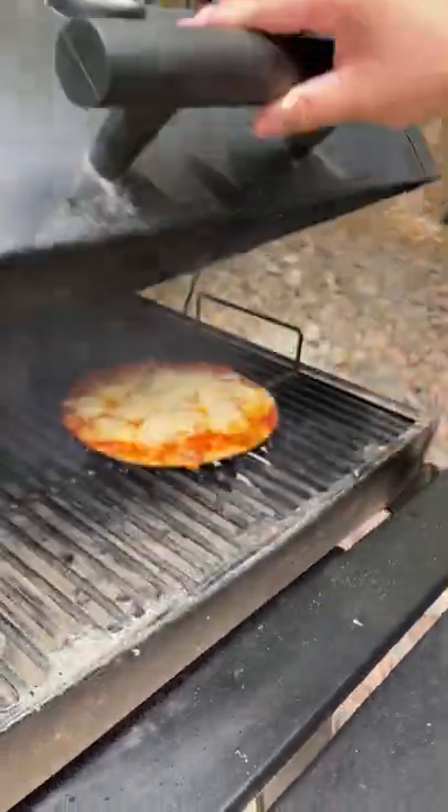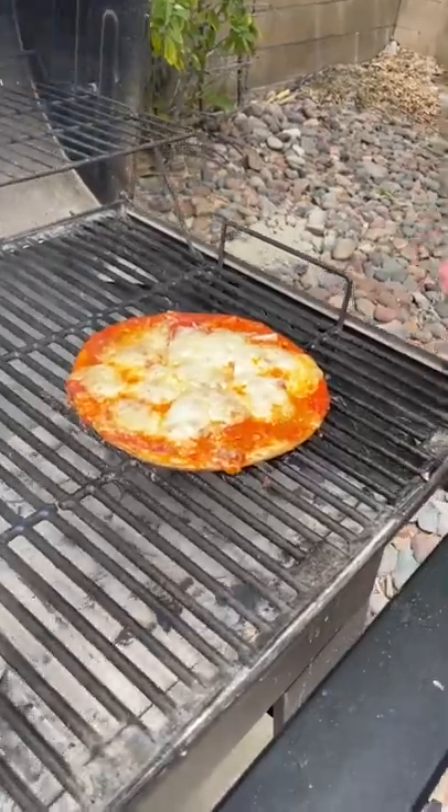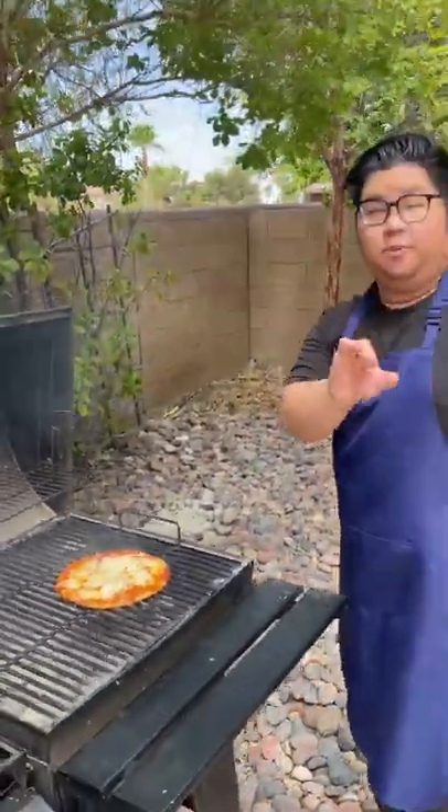It smells amazing. Watch this. Oh my God, look at that guys. That's how you guys make grilled pizza. Thank you.